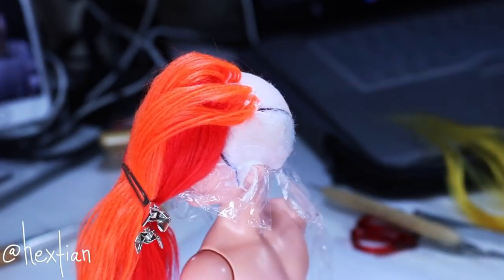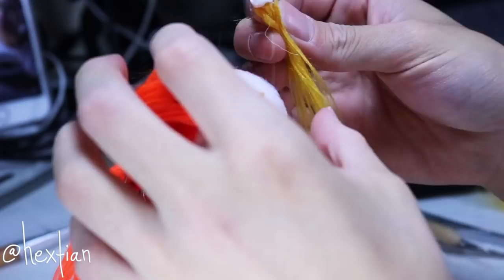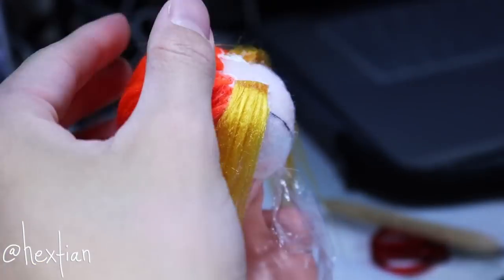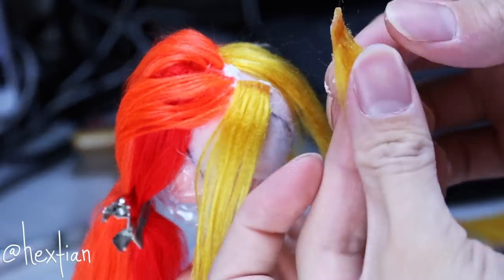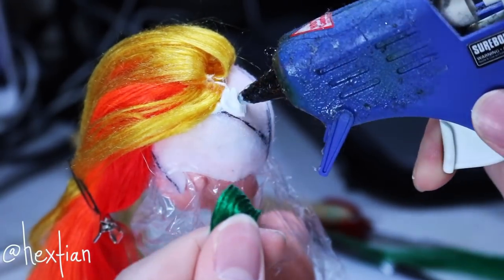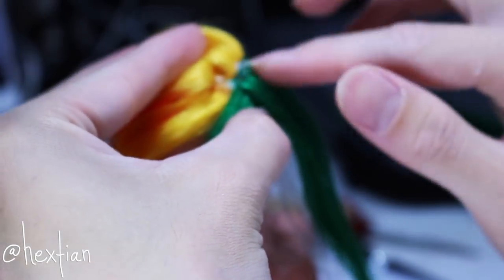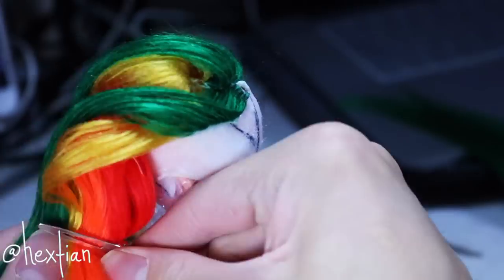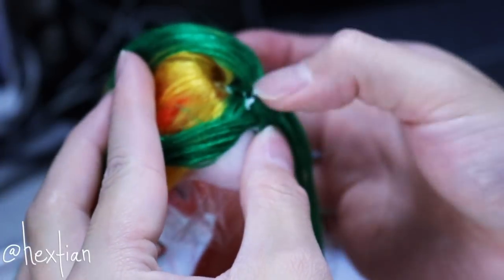I'm gluing hair wefts perpendicular to the actual hairline so that when we flip it up during styling, you cannot see the wefts inside. That's a good way to cheat the hairline and make it look very clean. Moving on to the green — it's really satisfying to see all these colors together and blended. It was such a fun experience making this wig.